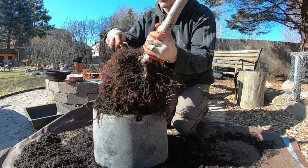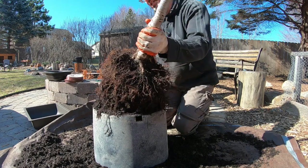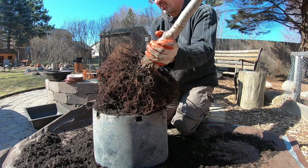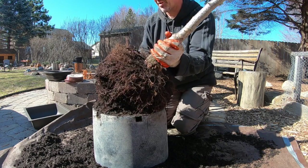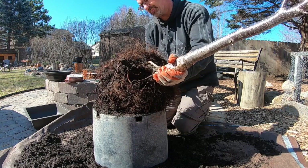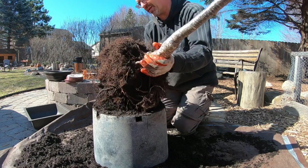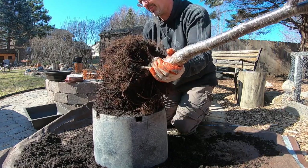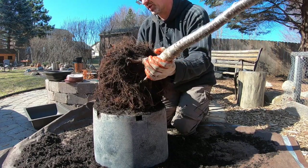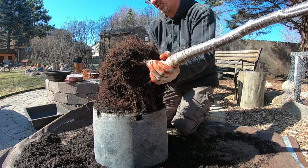In the care guide that I looked up for the Bali Cherry, it didn't give me that specific of directions for the repot. But always erring on the side of caution for that first repot and not bare rooting the trees unless, of course, it's a maple of some sort. Our maples survived pretty well with bare rooting, but we'll leave some of the original soil. We've got a lot left to cut out though.